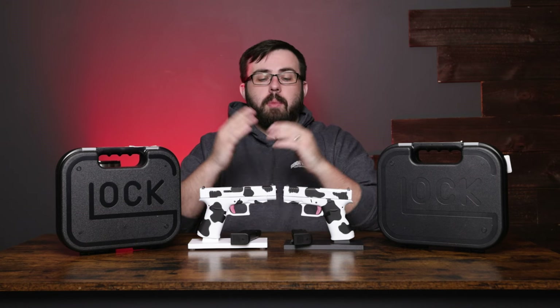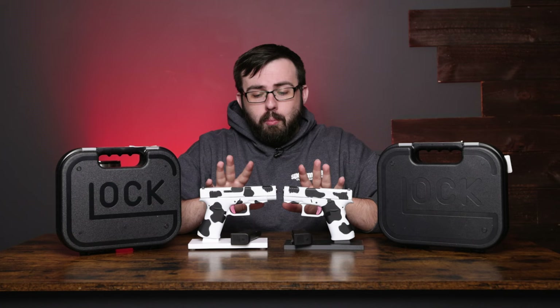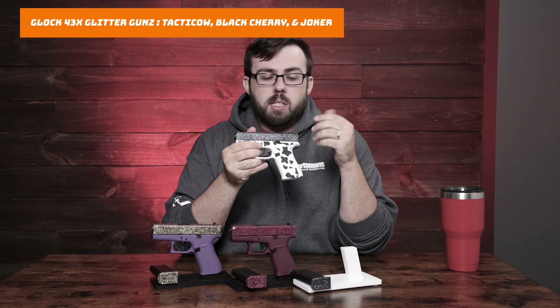Hey everyone, welcome to a little bit of a special video — a short review, kind of an unboxing thing going on here. We have two special custom Glocks here. These are our Moo Glocks, different from the Glitter Cow Glocks that we've had in the past.